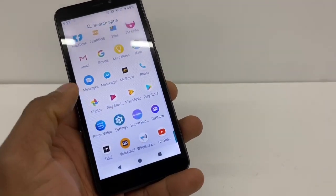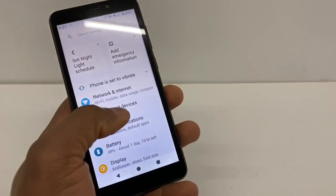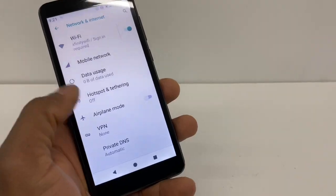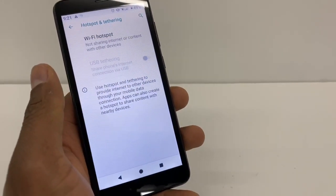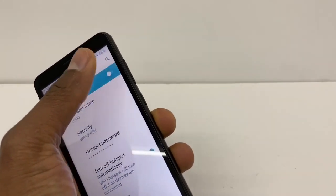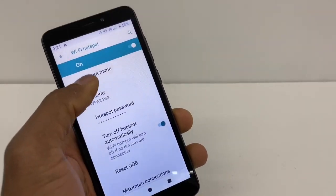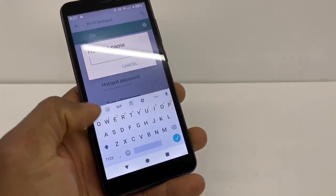Now go to Settings one more time. Go to Network and Internet, then go to Hotspot. Click on that, and then click on Wi-Fi Hotspot to turn it on.